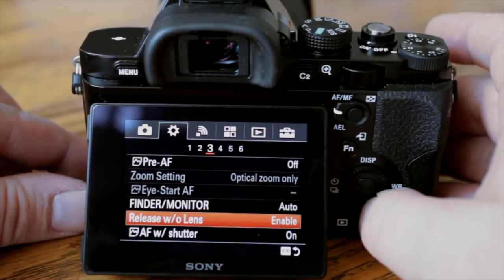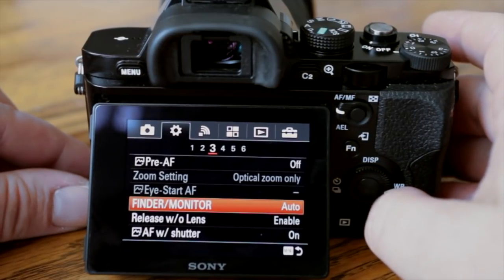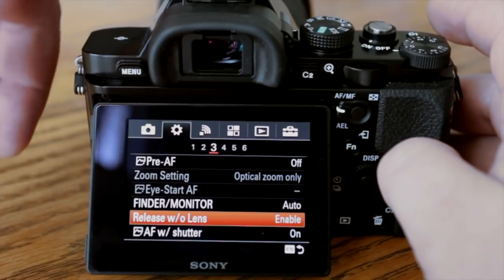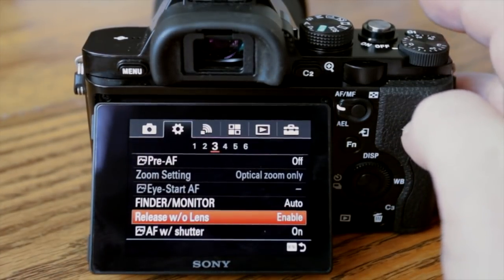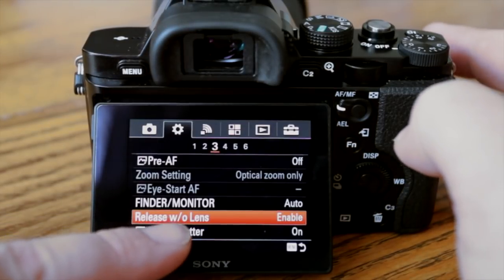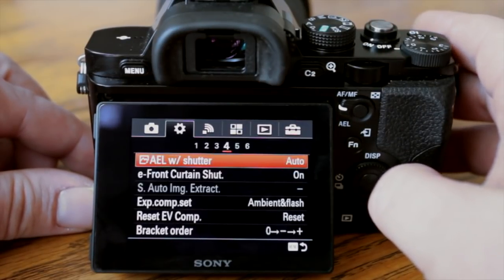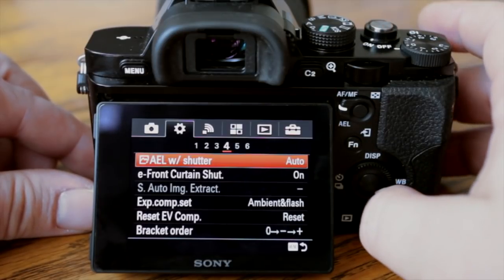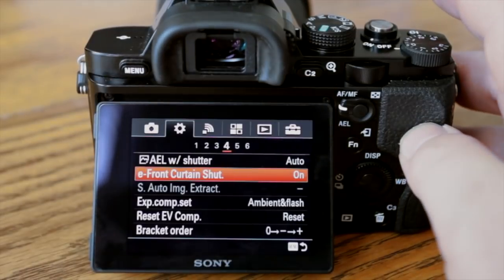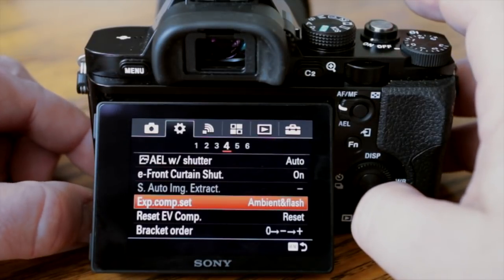Zoom is set to optical zoom only. You can also turn off the LCD display monitor if needed — great feature for when needed. Release without lens is enabled by default, which is nice — if you hook up a fully manual lens with no electronics, the camera would normally refuse to fire; this setting allows the shutter to take the picture even though it thinks there's no lens attached. Electronic front curtain I like to have set to on — it lets the camera take a picture a little faster since the shutter doesn't have to cycle up and down twice.